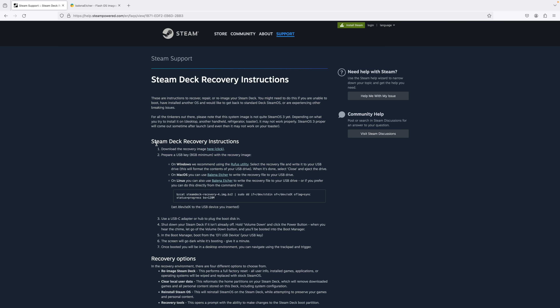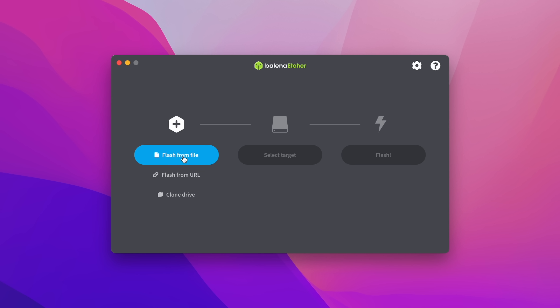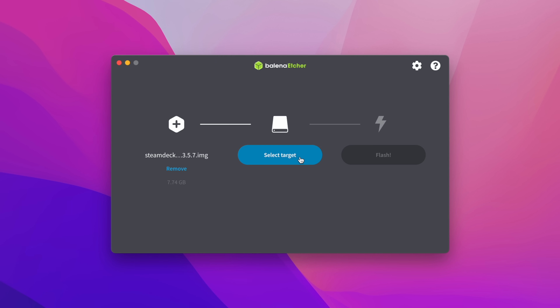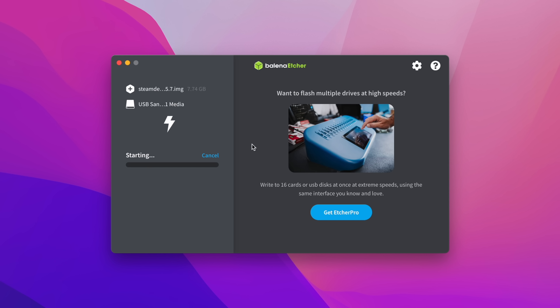The first thing we need to do is download the Steam Deck recovery image. Now that we've got the image downloading, let's go ahead and get Etcher. Depending on your operating system you can download the version you need. Once our recovery image and Etcher are finished downloading, we'll launch Etcher and choose Flash from File, find our Steam Deck recovery image, select our target USB drive, and hit Flash. We'll let Etcher do its thing — it'll finish up and verify the file system. Once done, we can move back to the Steam Deck and install the OS on that new 2TB SSD.